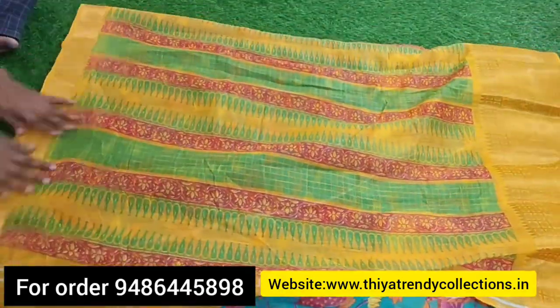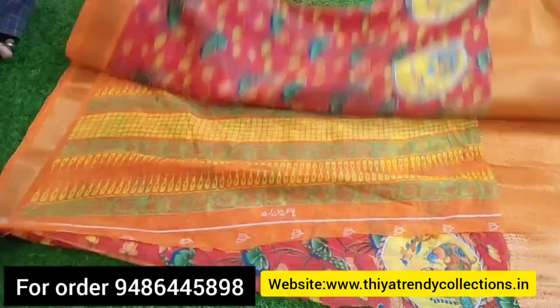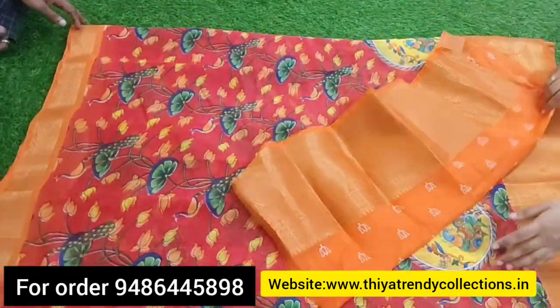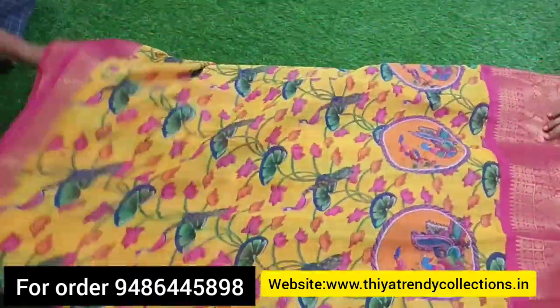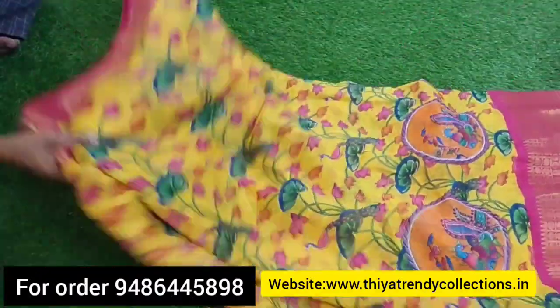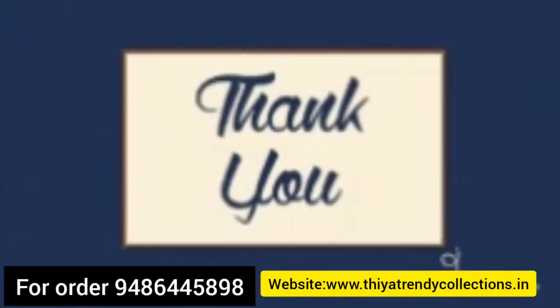The next color is red color, then yellow color with Peacock design. There is a blouse in orange color. Yellow color is next, then pink color, then orange color. The border is embossed design. Okay friends, thank you for watching, bye bye, see you.